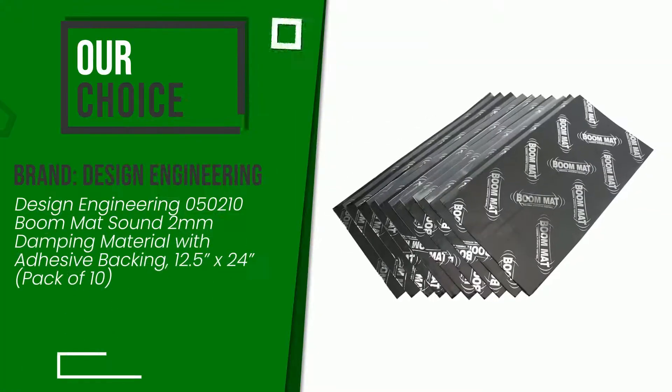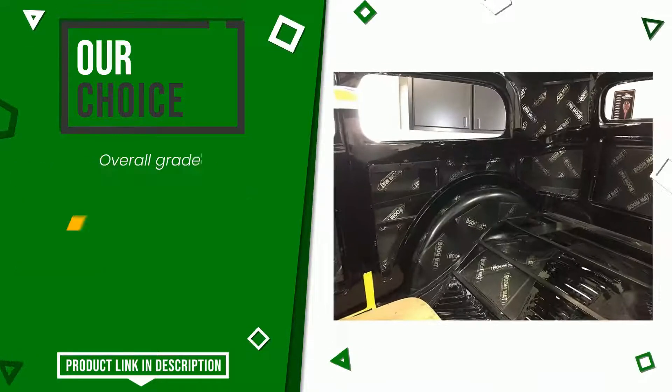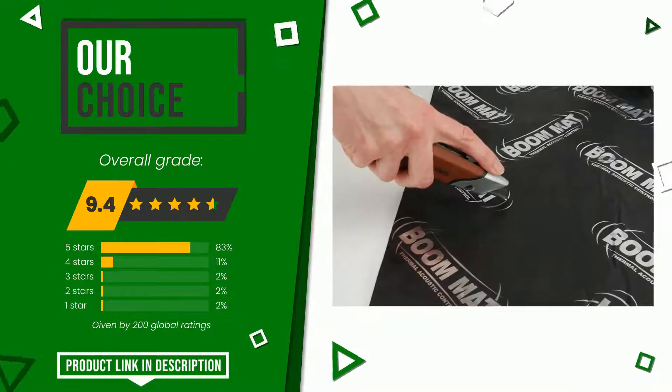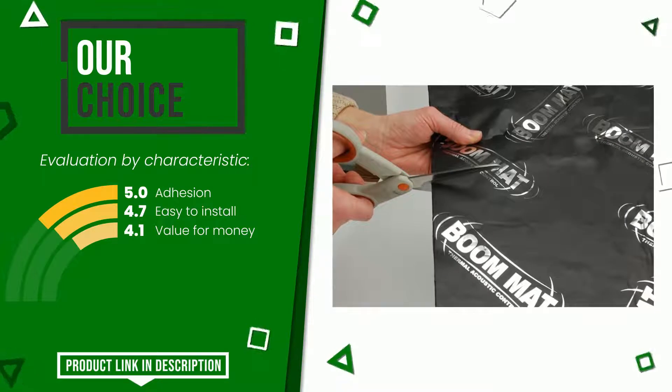The final grade assigned to this product by Design Engineering is 9.4 out of 10. This is our best choice. Its strengths are adhesion, easy to install, and value for money. If you are interested in this product and want to know more about it, or simply want to know its price, click the link at the bottom of the video description.